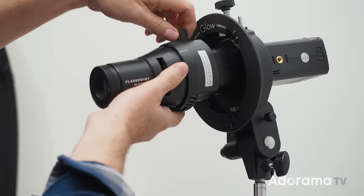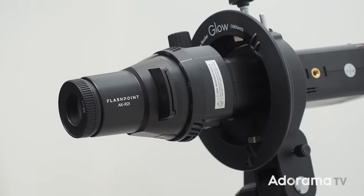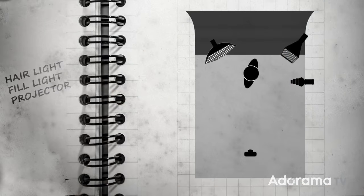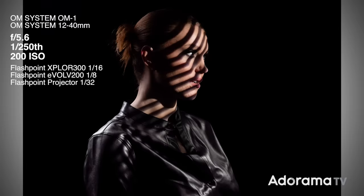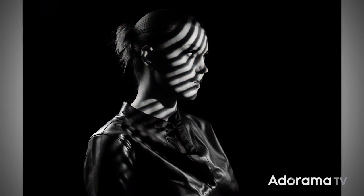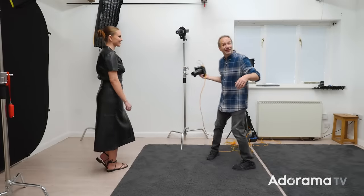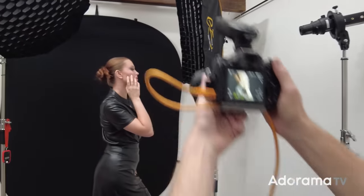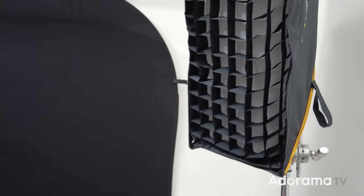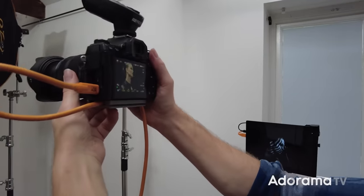This is the Flashpoint AKR21 projector. Inside it is a gobo, which projects a pattern — in this case onto Chloe. You have to project light onto shadow, otherwise you won't see it, so having our black background and lots of shadows on Chloe makes this the perfect opportunity to get creative. To make things more dramatic I'm going to take away the color — this really high-contrast scene lends itself to black and white. The projector is attached to the Flashpoint Evolve 200 and its dim modeling lamp gets me in focus with the gobo, but Chloe can't move too much or she'll fall out of the light.